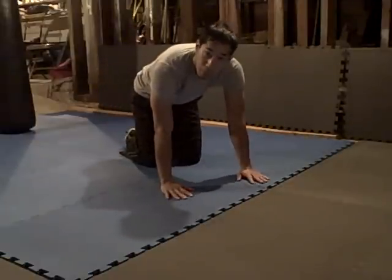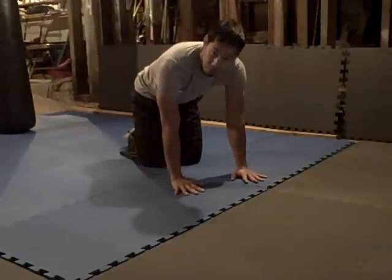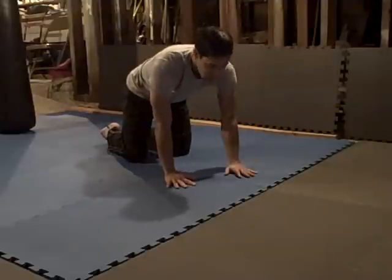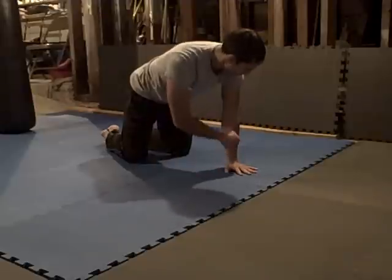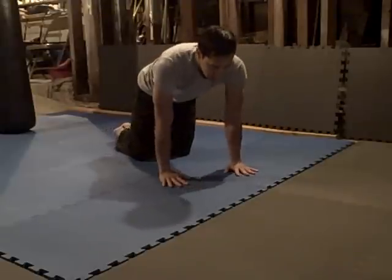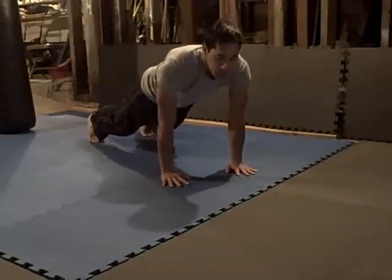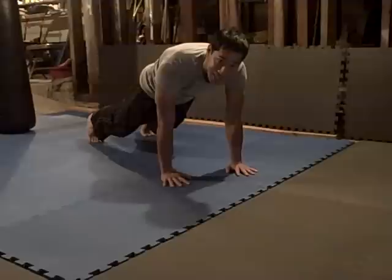First thing, we'll start from a prone position, hands down. Arms about the width of your shoulders, shoulders down, and the middle finger lined up with the center of your shoulder. Middle finger lined up with the center of your shoulder. Shoulders are down, and I'm stepping out. Stepping out, shoulders down, crunching the stomach. Alright, simple enough. That's the first stage.